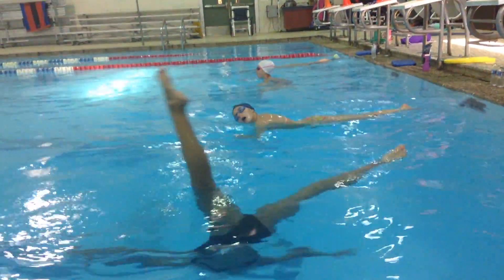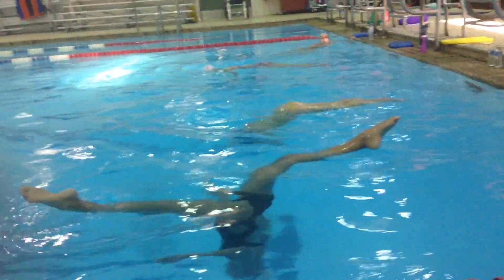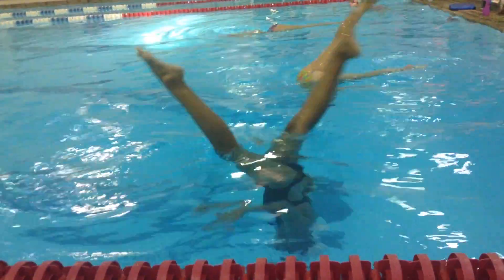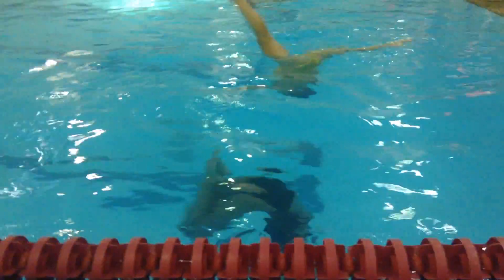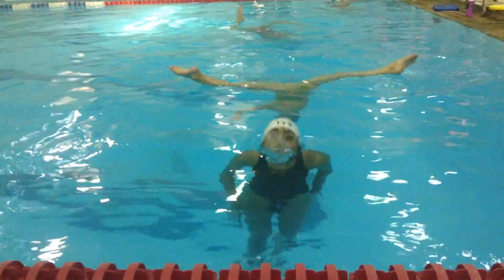You gotta hold your pike. The pike is a bolded position. You need to hold it. You're also not support sculling as hard as you should be. You should be support sculling, support sculling, and then as soon as you get up there, you are kind of holding it, but you slow down your support scull and you're falling on your face.